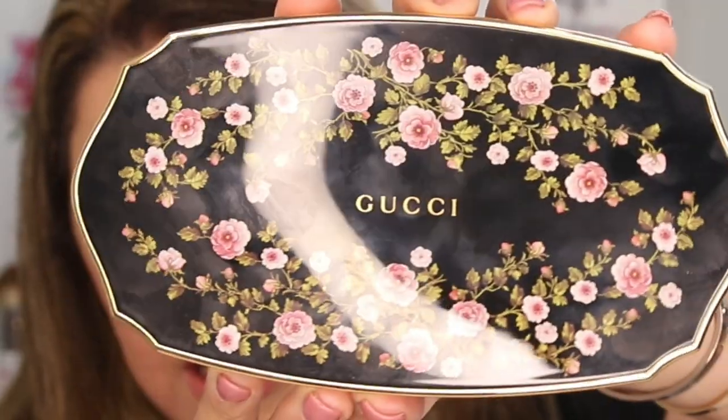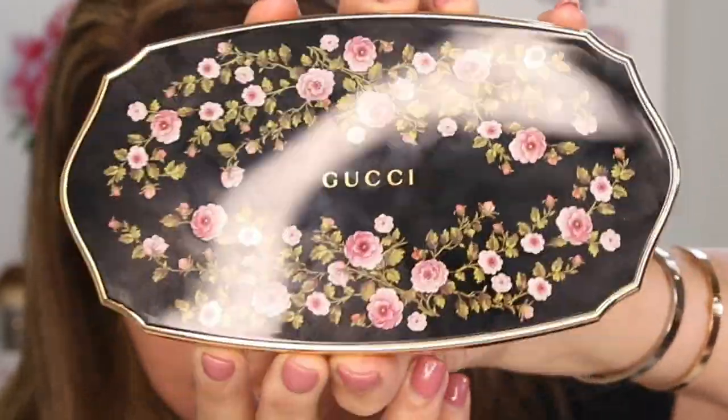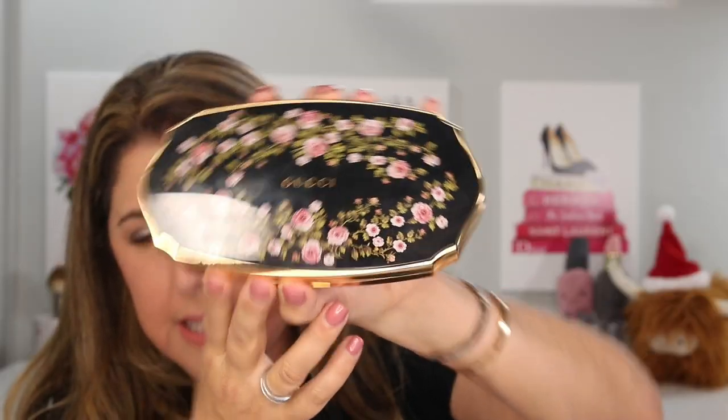Let's look at the case it comes in. This is a very, very heavyweight case. This would be a heck of a paperweight. It would look absolutely gorgeous on any vanity, bathroom, or anywhere you're going to have people over. It is absolutely beautiful and, as I said, it has a floral theme, which works really, really well.